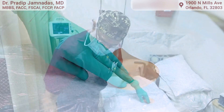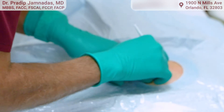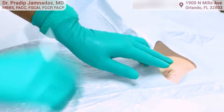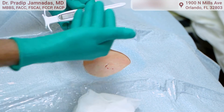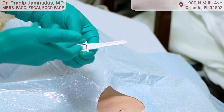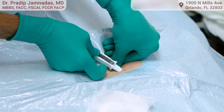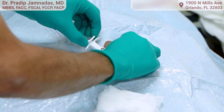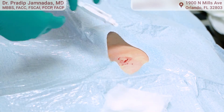Now I'm going to use a little tool to make a small incision — you're going to feel some pushing. This is the cartridge that contains the loop recorder. I'm going to deliver that loop recorder inside using the cartridge to get it in. It's in — and take it out.